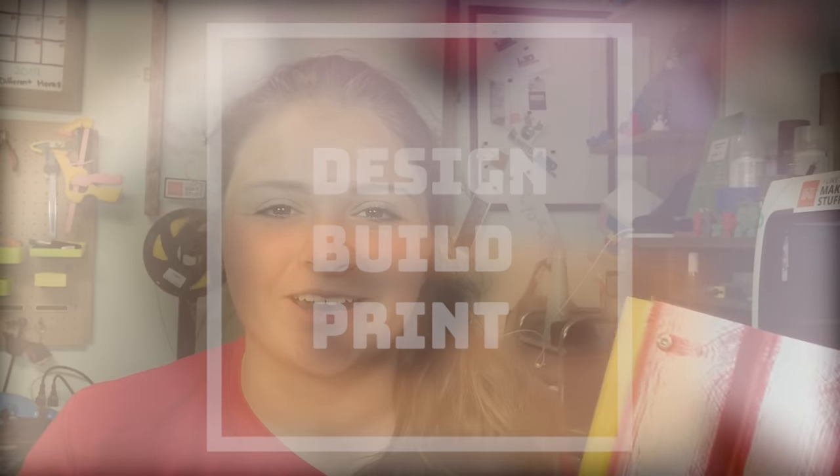Hey guys, it's Lydia here from LA3D, and today I'm going to be showing you guys how I made my own silkscreen and screen print with my brand new 3D printed squeegees. So let's get started.